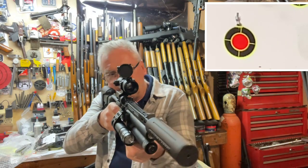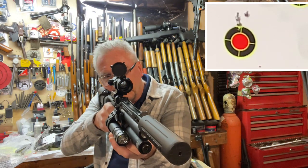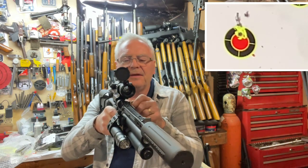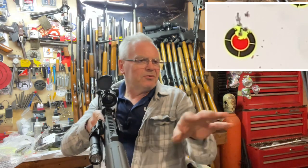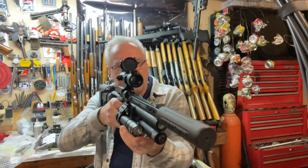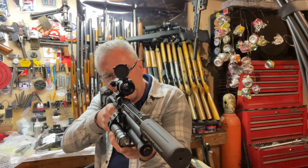Hit a little high — could use a little tweak on the adjustment. There we go — four, five. I've got a couple of paintballs that were sent over to me by Hank over at Indiana Air Guns. Let's see if we can hit those paintballs.